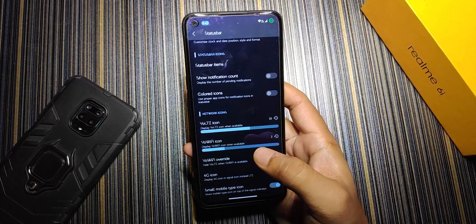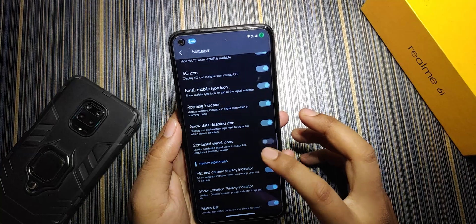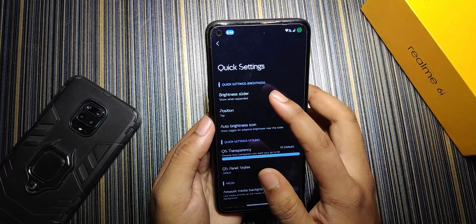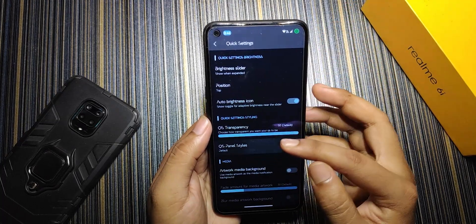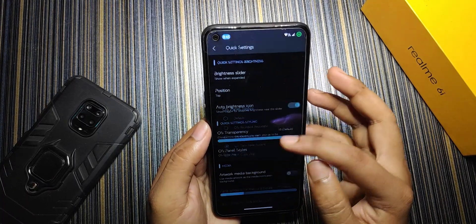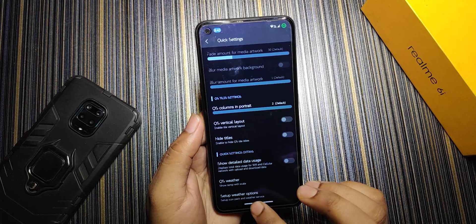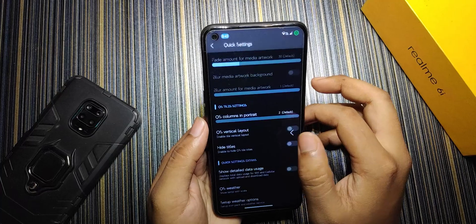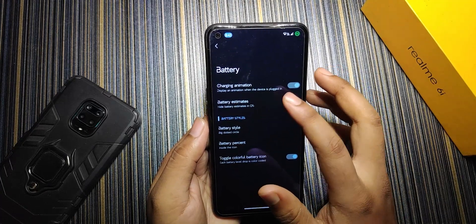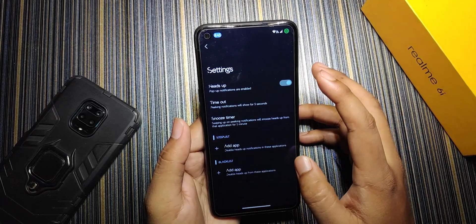VoWi-Fi icon can be changed too, though VoWi-Fi doesn't work on Realme UI 2.0-based Android 12 or 13 ROMs. There's a 4G icon option, small mobile type icon, roaming indicator, and combined signal icons. You can double-tap the status bar to turn off the screen. In Quick Settings we can change the brightness slider, auto-brightness icon, and QS panel style — cycling through styles without requiring a system UI restart. There are also QS column count, vertical layout, and weather settings where you can configure the location. Lock screen charging info is quite accurate. Battery settings include battery animation, charging animation, battery estimates, battery style options, and battery percent. In notifications, the heads-up stop list lets you block heads-up from specific apps.